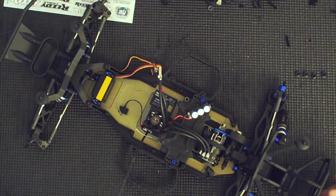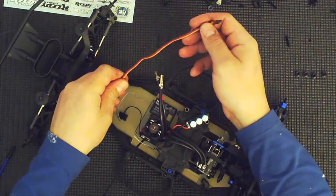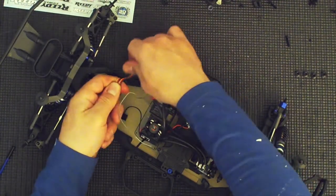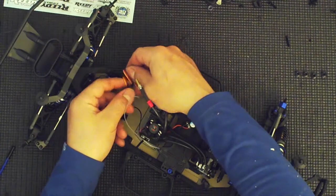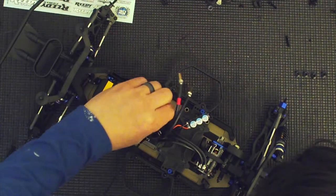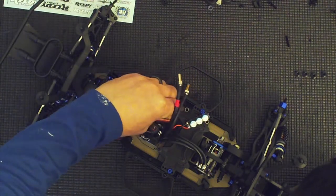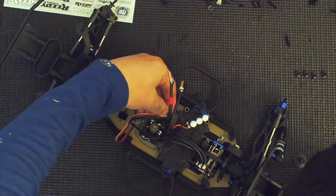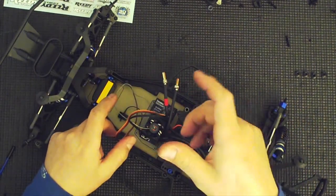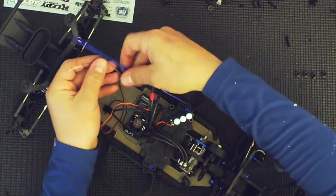So just to button this up, we have our ESC — ESC goes channel 2. Our servo is channel 1 because that's steering. Now some people like to coil these wires into a nice big coil so they look like a little spring. I generally don't; I just make loops — it's much easier. But channel 1 and then channel 2. Make sure you have these in the correct order. Especially if this is your first build, it's very easy to mistake and put the ESC in channel 1, and then when you try to steer, it only goes in reverse or forward depending on which way it turns.